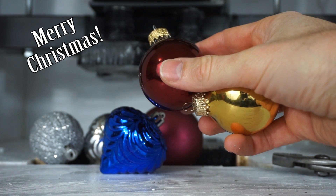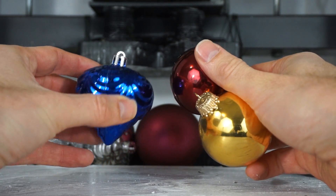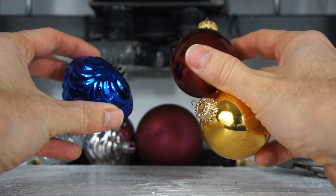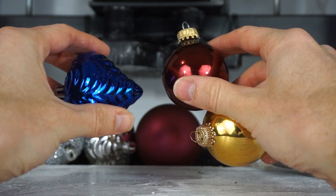Today I'm going to be crushing shatterproof and non-shatterproof ornaments. The task is up to you to figure out which of these are shatterproof and which are not shatterproof. Only the crush will tell.